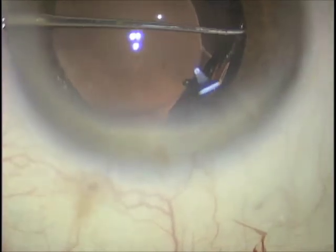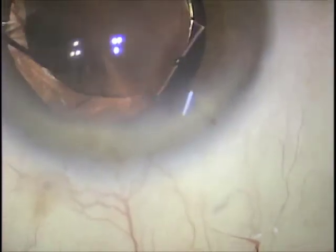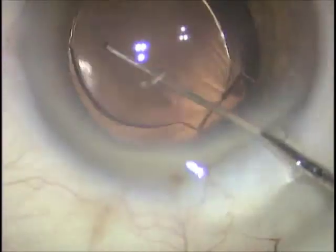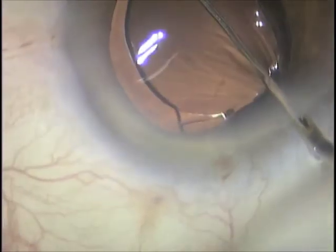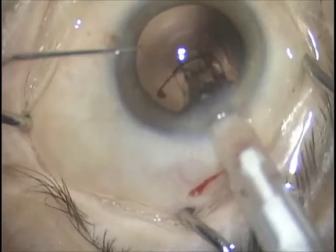It's key to the way this lens works to be implanted within the capsule bag. The lens will now be centered in the 12 o'clock to 6 o'clock position, as seen here, with the wound closed tight.